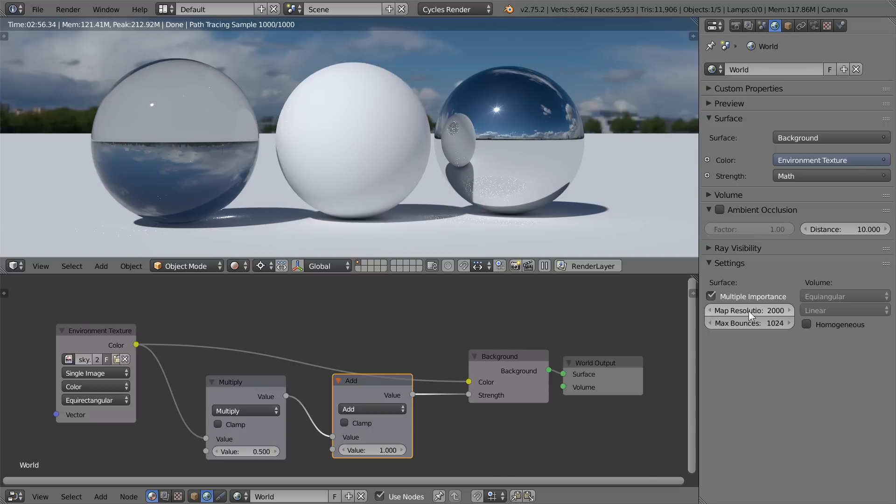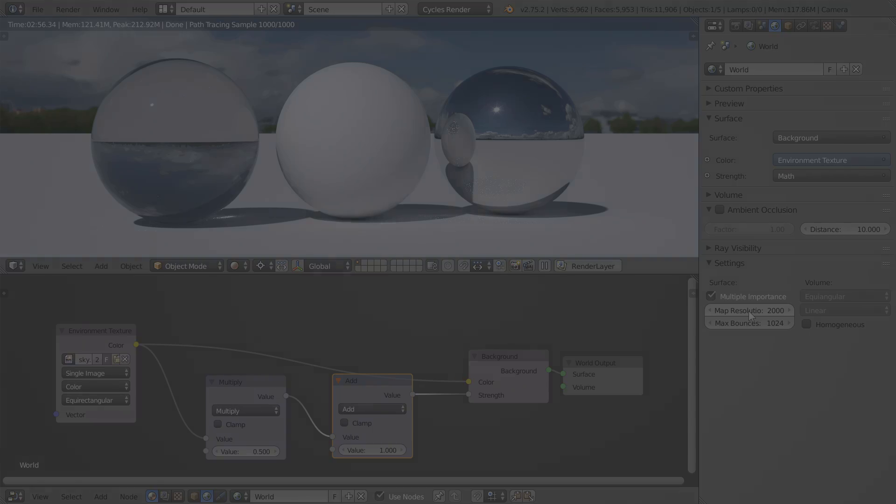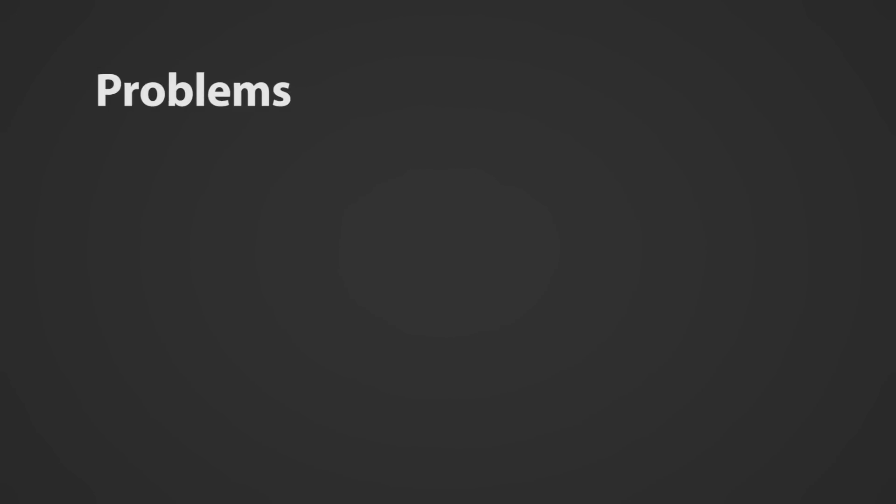Now as much as I'd like this to be a final solution, HDRs do unfortunately introduce several problems that you should be aware of. For starters, HDRs are absolutely huge. Due to the amount of data in them, they can range in sizes up to 400MB per image. And this becomes a problem for Blender, as the spike in memory consumption can cause it to crash while rendering.